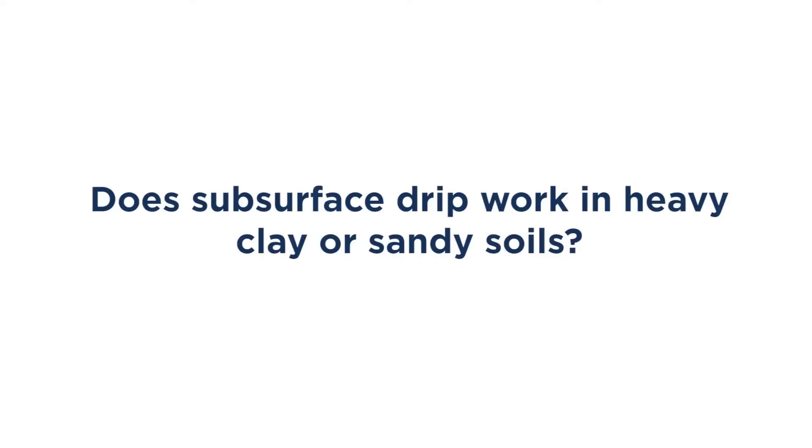Does subsurface drip work in heavy clay or sandy soils? It works even better, because water is delivered directly to the roots rather than needing to soak down from above. So whether your soil is clay, sandy, or loam, NetEfim has a drip line that's perfect for your yard.